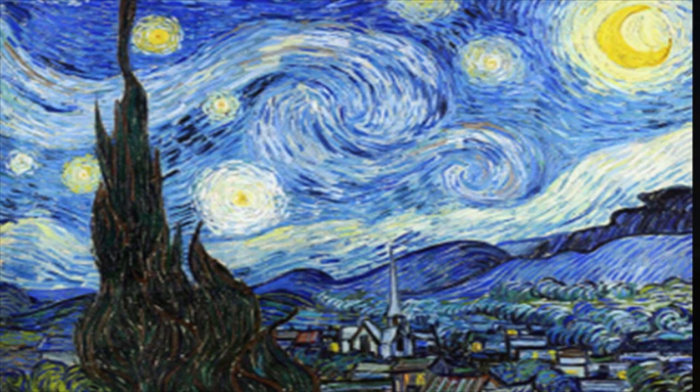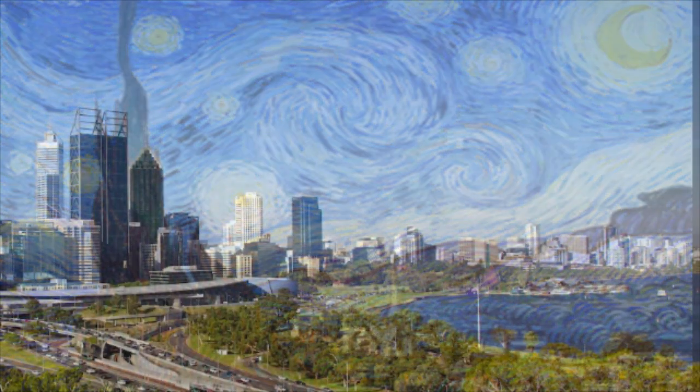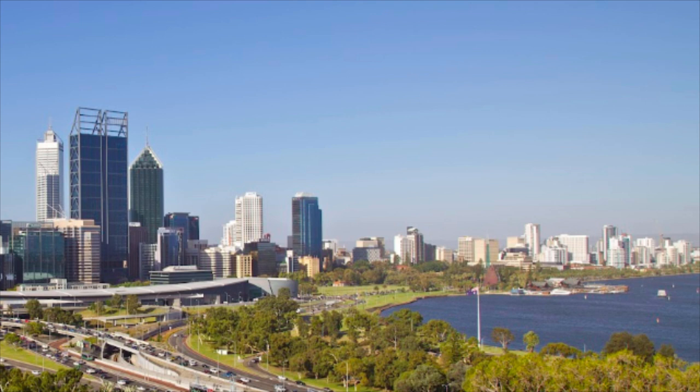So you want to learn how to turn this famous Van Gogh painting into this? Well in today's video I'm going to show you exactly how to create your own original masterpiece.